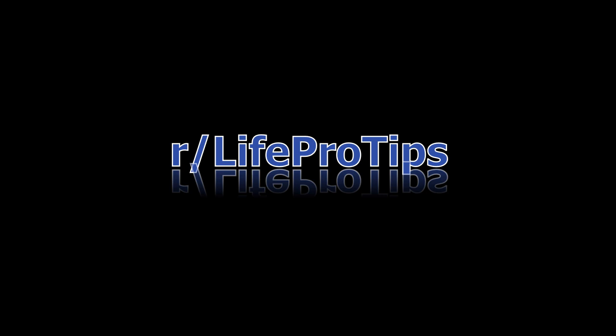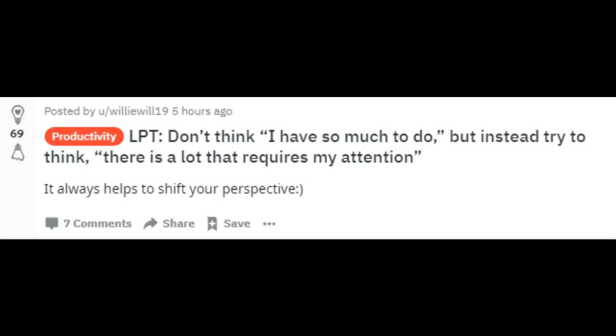From r/LifeProTips: Don't think 'I have so much to do,' but instead try to think 'there is a lot that requires my attention.'